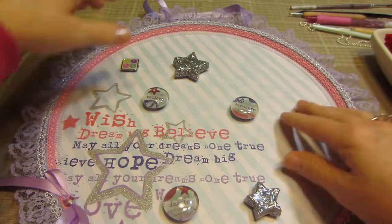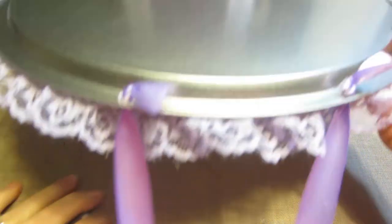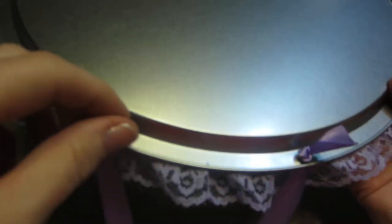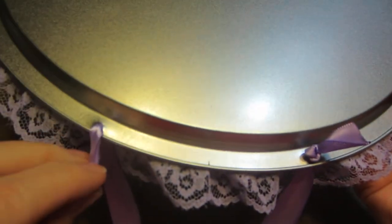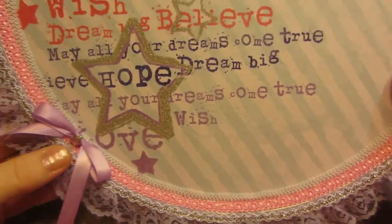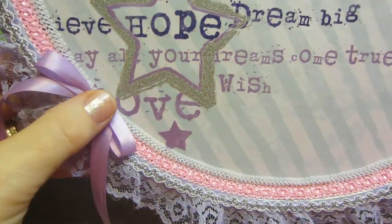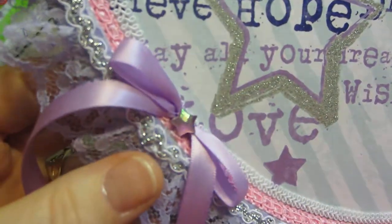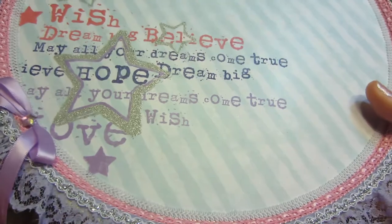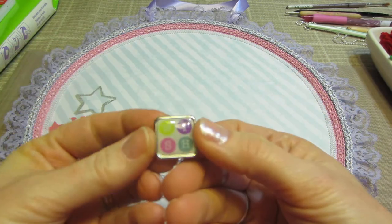Once I put all my trims down it covered everything up, so I was really happy about that. It looks good. I punched the holes with my Crop-A-Dile on the little setting, centered them, and threaded some ribbon through as the hanger. Then I put this bow down here to tie in with the purple ribbon and put a little star gem on there — really cute, I like it.